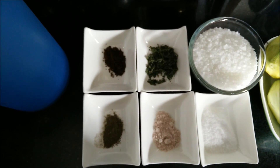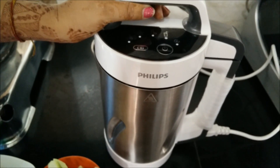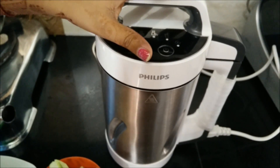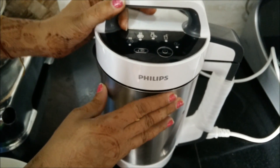Now let's see how to make it. Today we will be making aam panna in a soup maker. Sounds interesting, no? So let's see how to make aam panna in a soup maker.